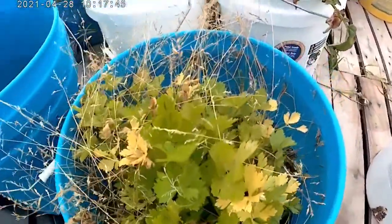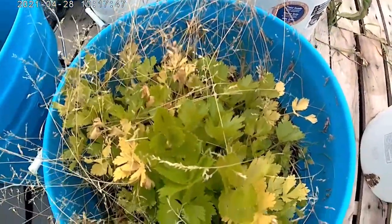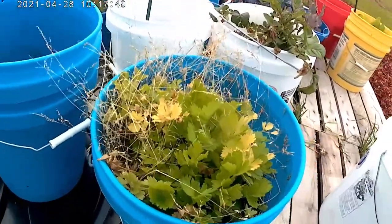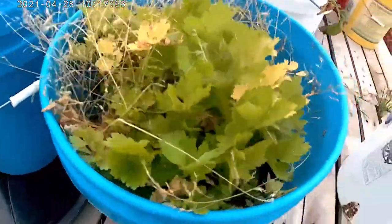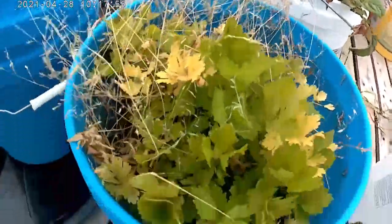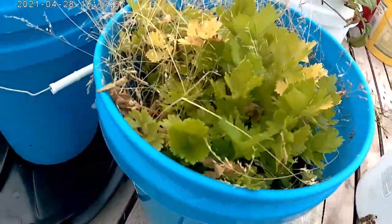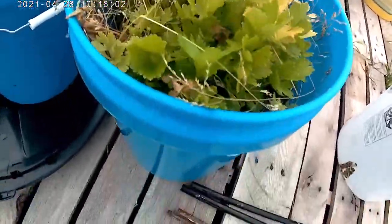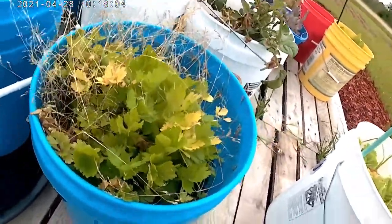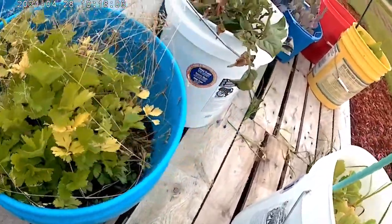This was supposed to be celery, and I even see a little bit of celery seed out here, but I have no idea why it didn't become celery. It smells like celery — you can pull these leaves and they smell like celery — but there's no thick stalk in there to eat.